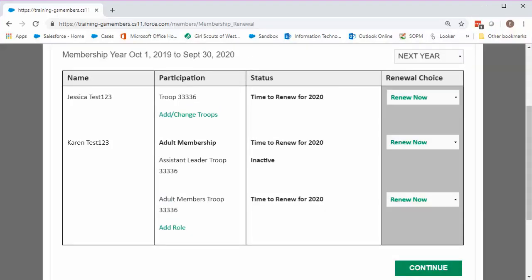Now you're looking at the options for renewing your family. Any troop participation or volunteer role that was active on the previous page will show up here with a drop-down menu next to it. If you're renewing a troop or role right now, leave the drop-down menu on Renew Now. If you have multiple volunteer roles, you can renew them all at once — you'll only be charged the membership fee once per member. If you're a lifetime member, remember you still need to renew your role for next year. Lifetime members will not be charged when they renew their roles.